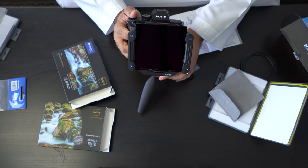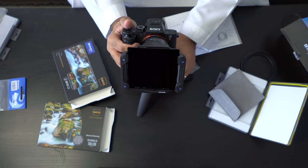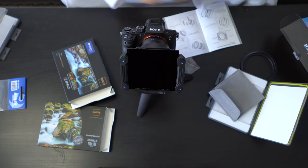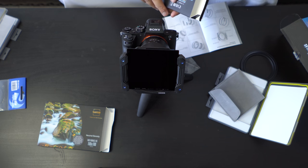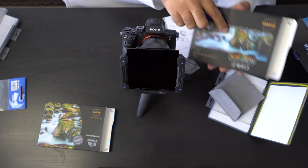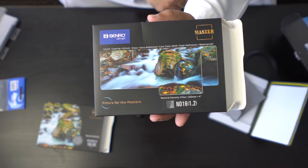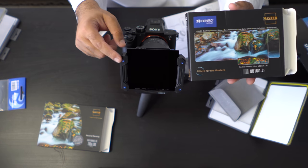Now we have a filter that can help us stop the bright light or the bright sun when we want to do long exposures during the day. That is the benefit of having a filter kit or a filtering system — to prevent light from coming in when you have long exposures. During the day, sometimes you have a waterfall or a beautiful image just like this, and you want to capture that image. You can't do that if you don't have a filtering system similar to the Benro.